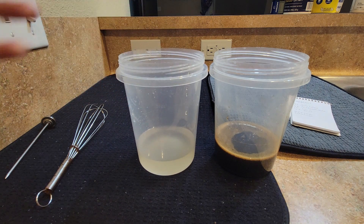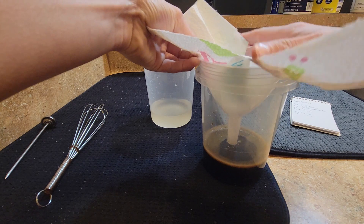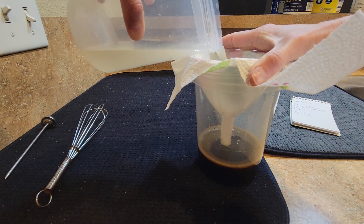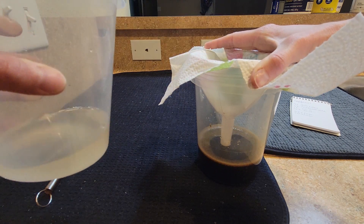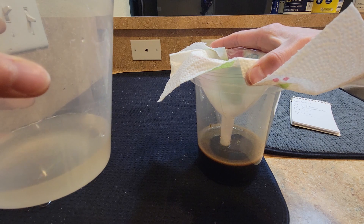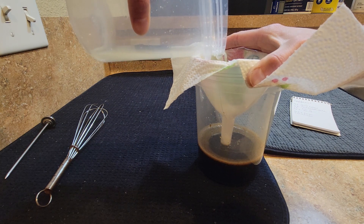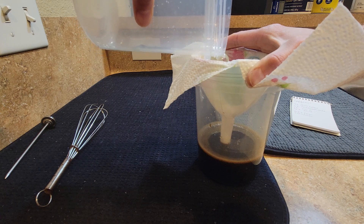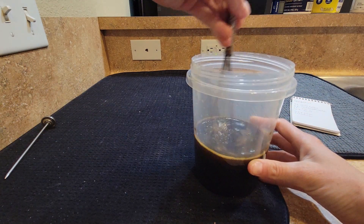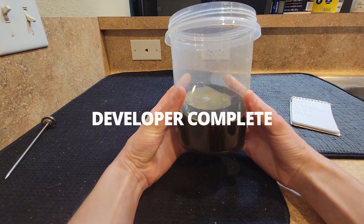I have a funnel with a piece of paper towel sitting inside. I slowly pour this part of the developer through it. A coffee filter would work a lot better, but I don't have one — we use a French press here. Once the cardboard pieces are caught, I combine the two parts and whisk them together for about 30 seconds. And there you have it — this is your caffenol developer.